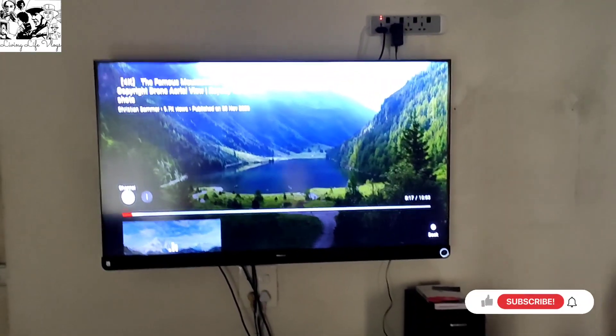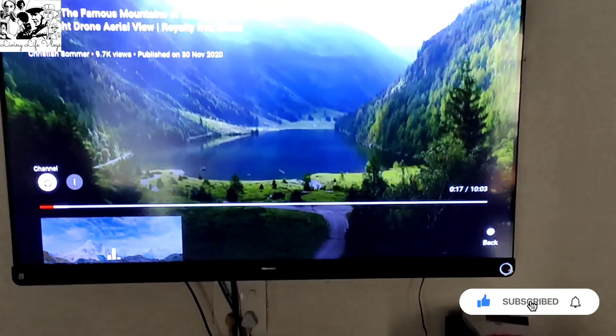So here we go guys. This is my TV license, just as in the last video, just to show you once again — JBL speakers.